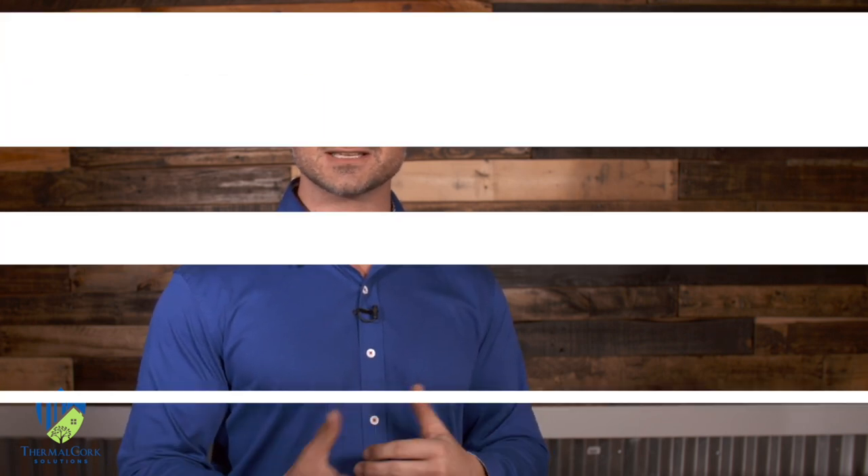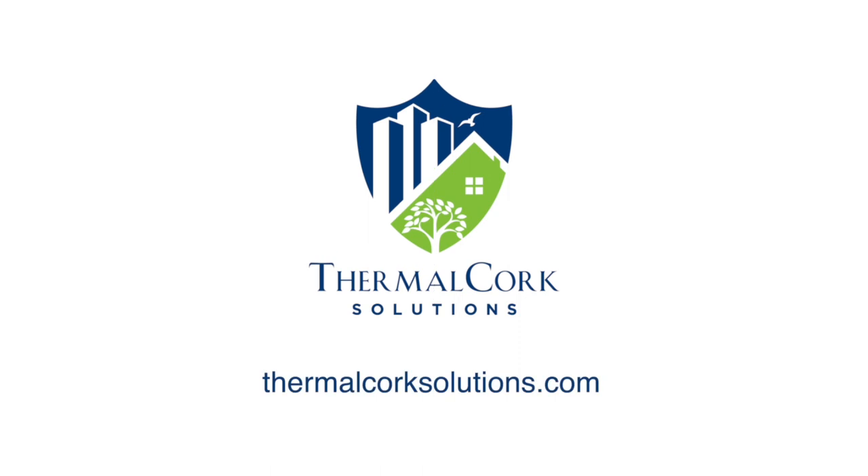If you'd like to find out more about this product — whether you're a contractor and you'd like to add this into your buildings, or you're a customer and you want it for your home or your business — please find us at ThermalCorkSolutions.com.